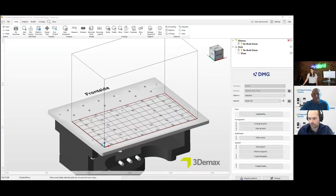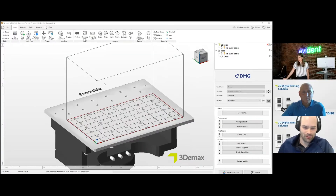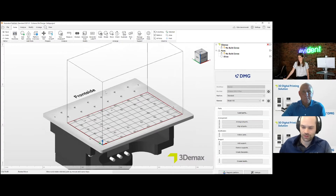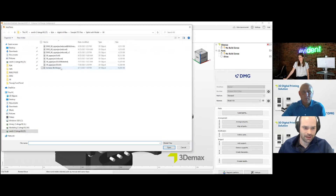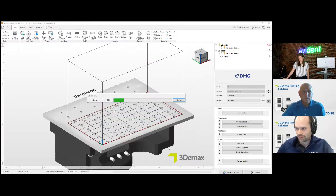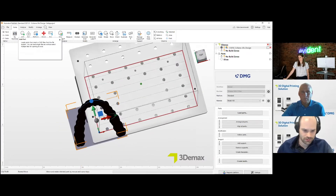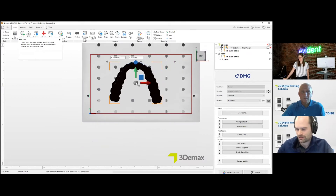I'm Kyle from DMG America, a digital specialist. I'm going to share my screen and show you NetFab, which is our nesting software. This is our virtual build plate — we bring our parts in here and turn them into something the printer can understand and print. The first step is to add your model downloaded from the Evident Design Center. Evident can also design and nest these themselves and send them to the printer if you don't want to do the nesting yourself.